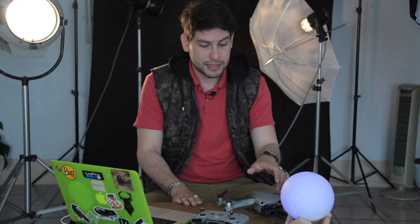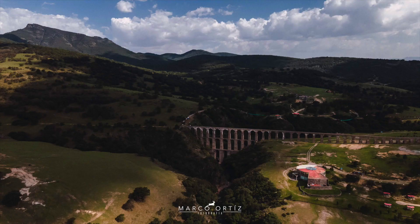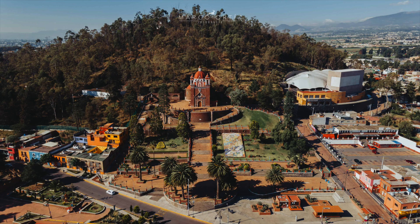Tiene varias funciones interesantes como el Focus Track o que puede hacer un Hyperlapse en 8K. Puede grabar también video en 4K a 60 y a 120 fotogramas por segundo, lo cual está buenísimo. En cuanto a fotografía, que fue por lo que yo principalmente lo compré, tiene una cámara de 48 megapíxeles. Además, trae un sensor CMOS de media pulgada y una apertura de f2.8, que es bastante luminosa y muy buena.